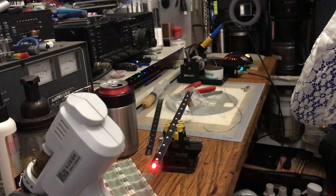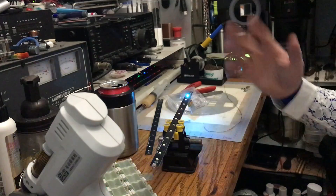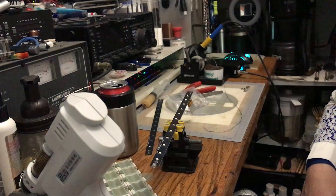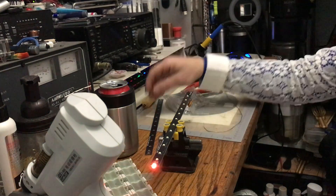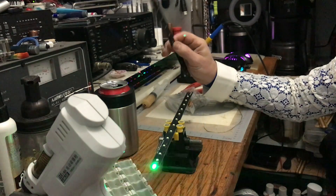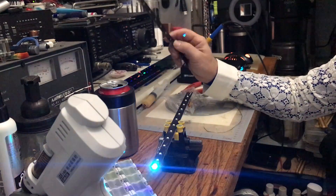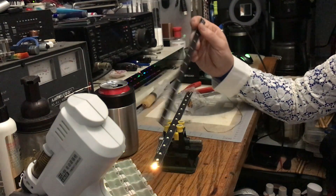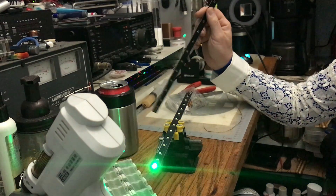I went to JLCPCB. Their prices vary up and down. When I ordered the JK-18 set and my set back in 2019, each board was either $2 or $3 because of their prices at the time. But two years later, right now a set of a hundred boards is just over a dollar each.